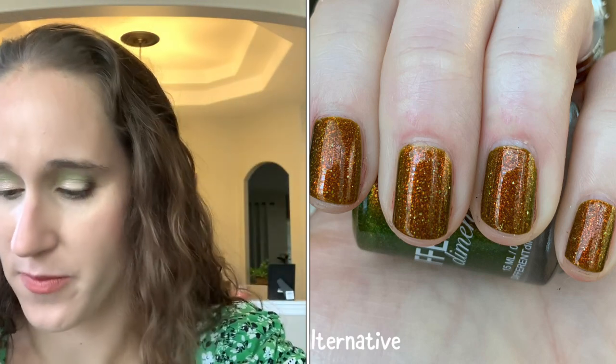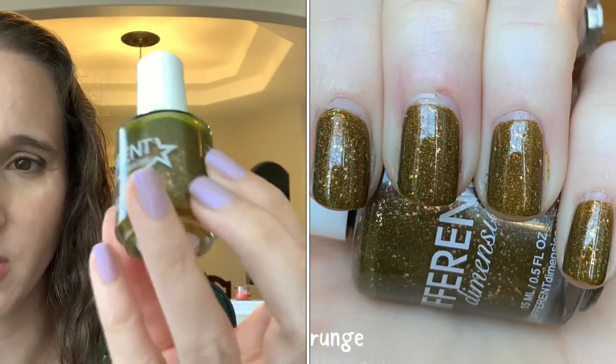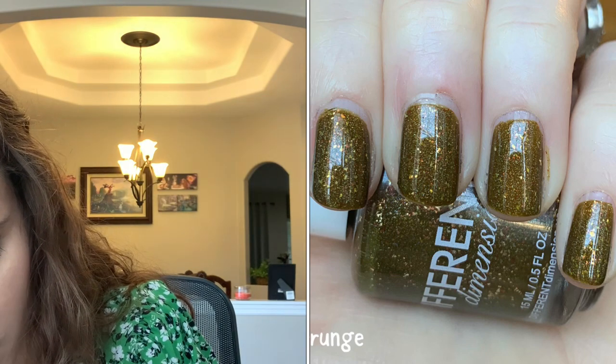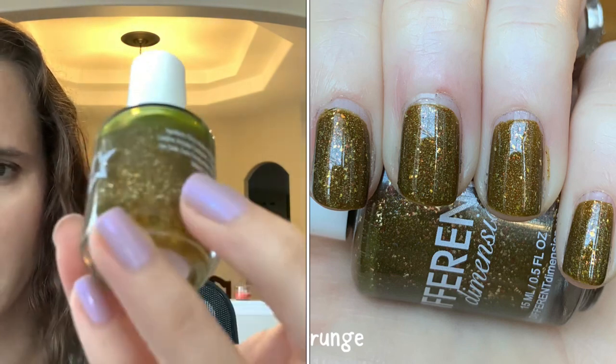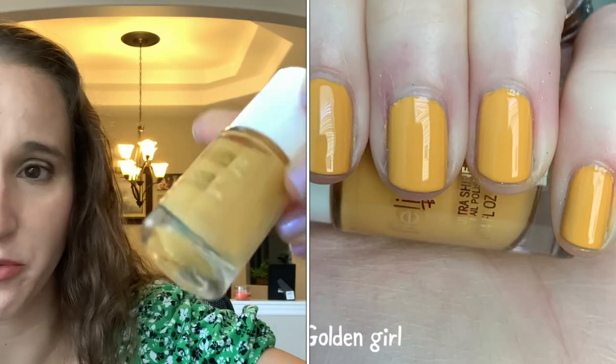Then we have 'Grunge' — another murky olive green with little tiny cut-up gold flakes, so pretty. I love these grungy murky polishes. Then we have Believe 'Golden Girl' — this one is so interesting, has a really unique undertone, really pretty. I enjoyed that one.